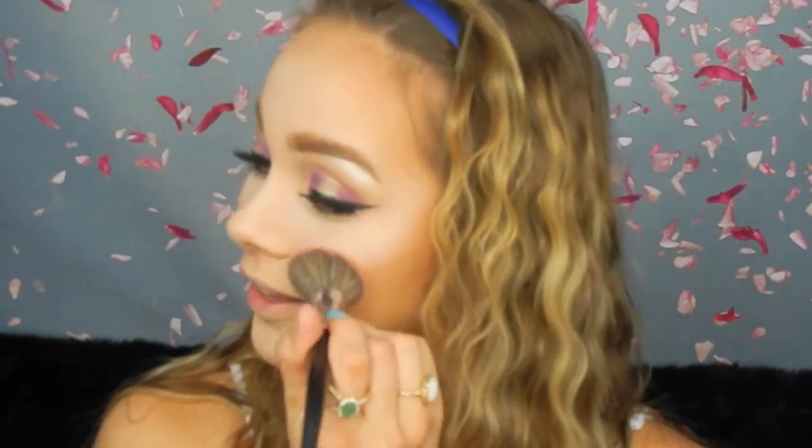Now for blush, I'm going in with the Wet n Wild Color Icon in the shade Pearlescent Pink, on my Morphe E4 brush as usual. It's such a pretty coral color — I love it.